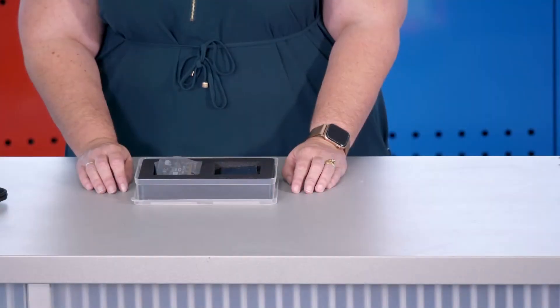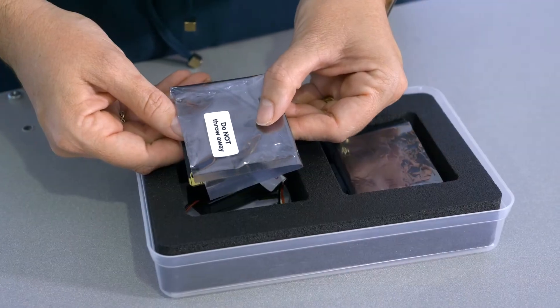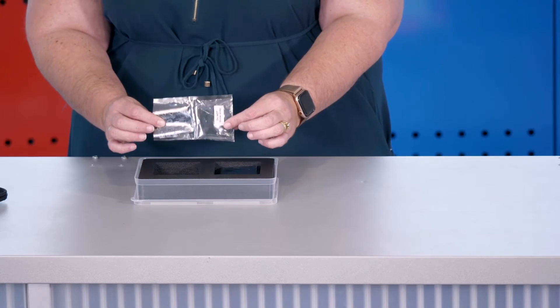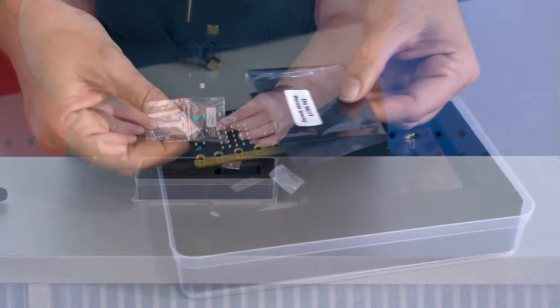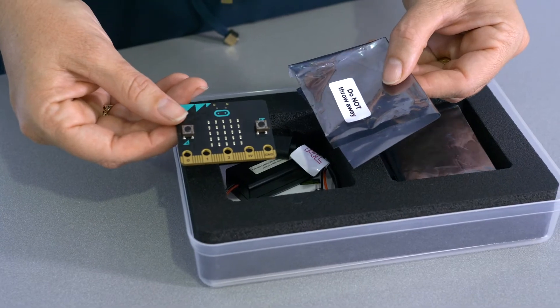The microbit is a microcontroller — a miniature computer. Inside the kit, the microbit itself is stored inside a special static-free bag. We ask that when you pack up the kit, the microbit is placed back inside this bag.